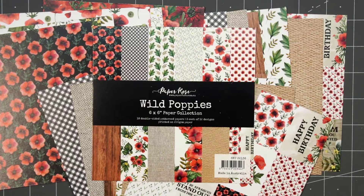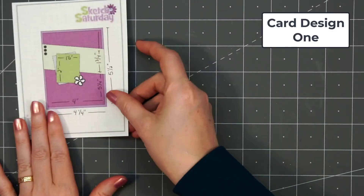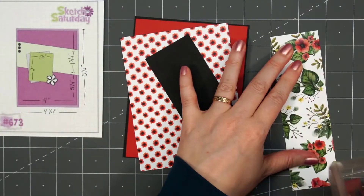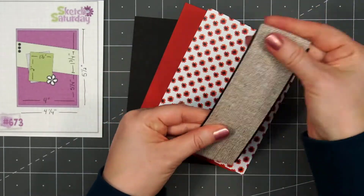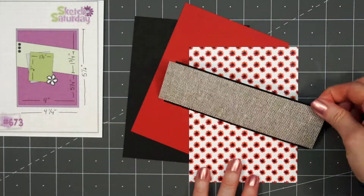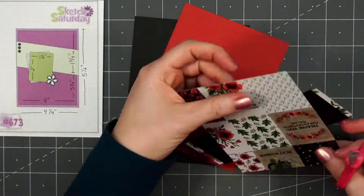Let's go ahead and get started with card design number 1. I'm using a card sketch for inspiration — this is Sketch Saturday number 673. With all of the beautiful cut-aparts included in this collection, I wanted to make sure to use some of those. I found this sketch and it's perfect for those 1.5x2 cut-apart pieces.